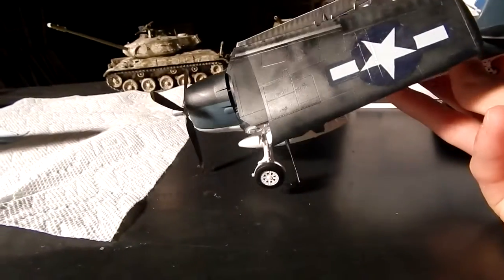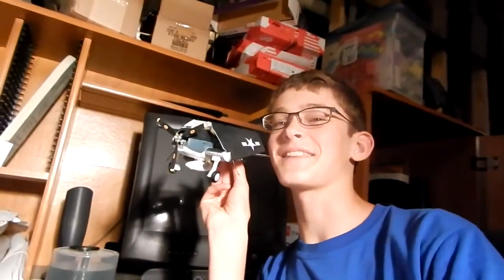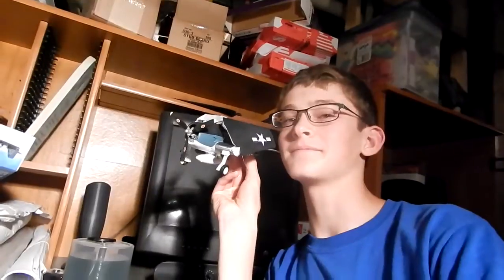But before I close out, I'm going to do something that will make me look incredibly stupid. Here we go. Oh yeah. I'm going to regret this — but I'll regret it later. This is Jonas, signing off. See ya.